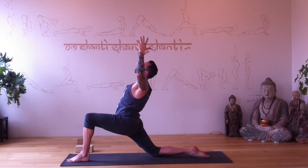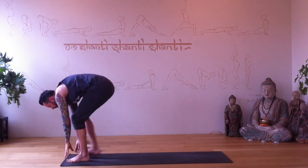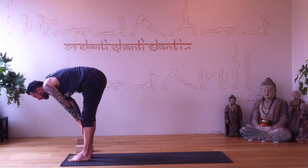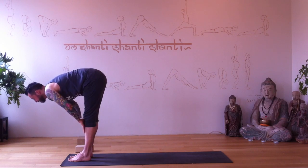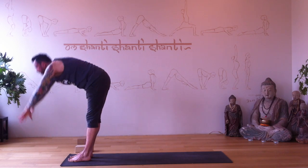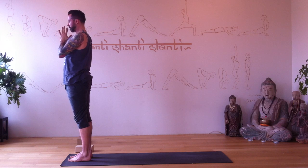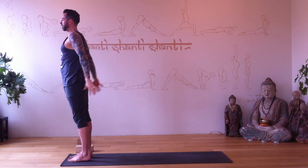Inhale arms reach up, exhale plant the hands to the floor, curl the back toes under, step forward. Inhale halfway, exhale fold. Inhale rise all the way back up, palms touch, hands to your heart, and arms to your side.